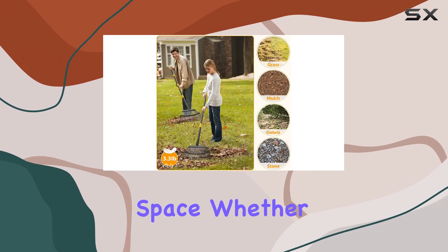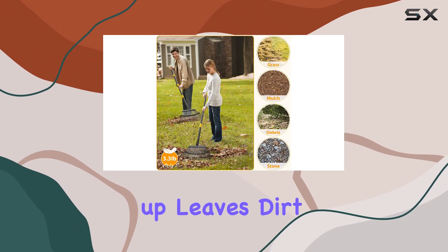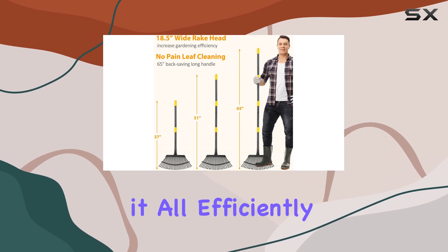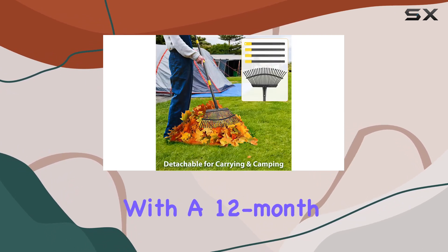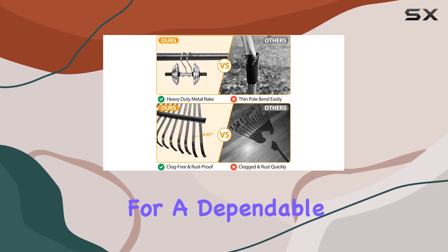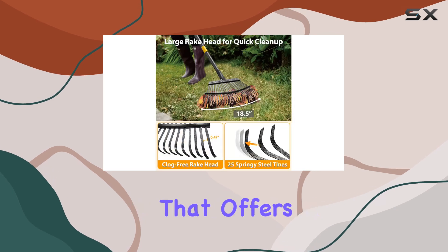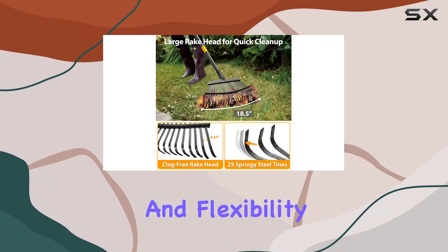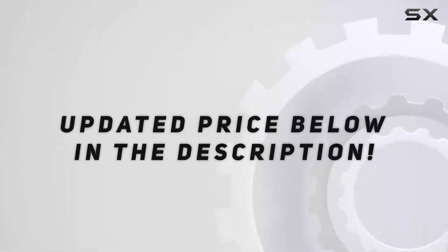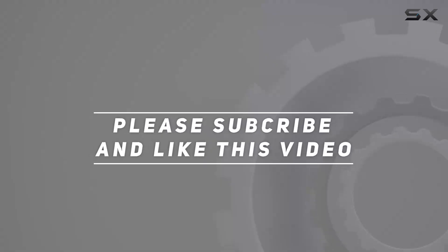Whether you're cleaning up leaves, dirt, pine cones, or other garden debris, this rake handles it all efficiently. It also comes with a 12-month warranty, reflecting the manufacturer's confidence in its quality. For a dependable heavy-duty rake that offers both strength and flexibility, this model stands out as a top choice. Check out the video description for the updated price, and thank you for watching.